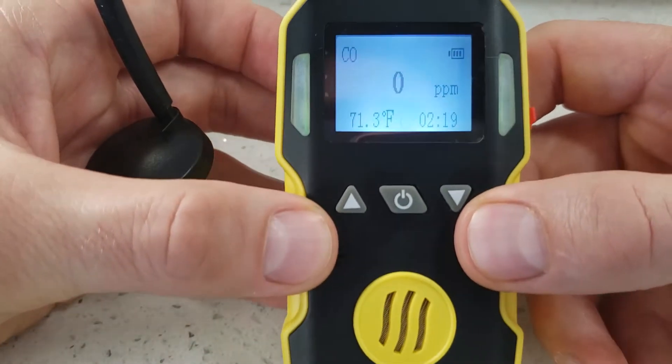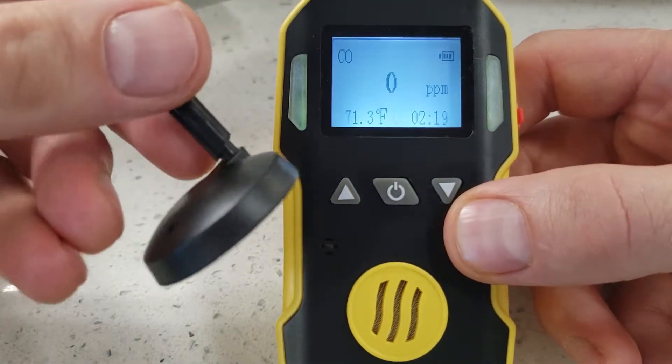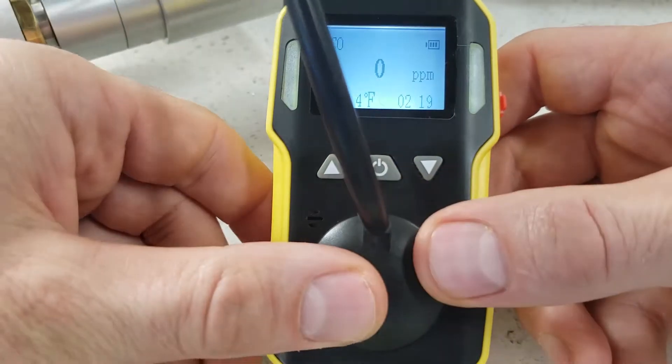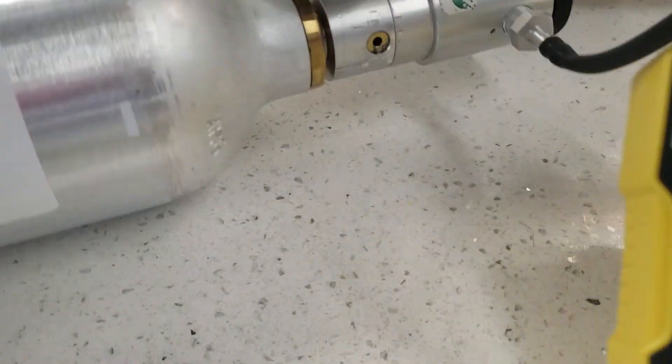Next, we move on to the span calibration, which means we're going to expose the detector to some toxic gas. In the package when receiving the detector, you should have your calibration cap, which fits snugly over the top of the detector. And in this case, we have a gas bottle.